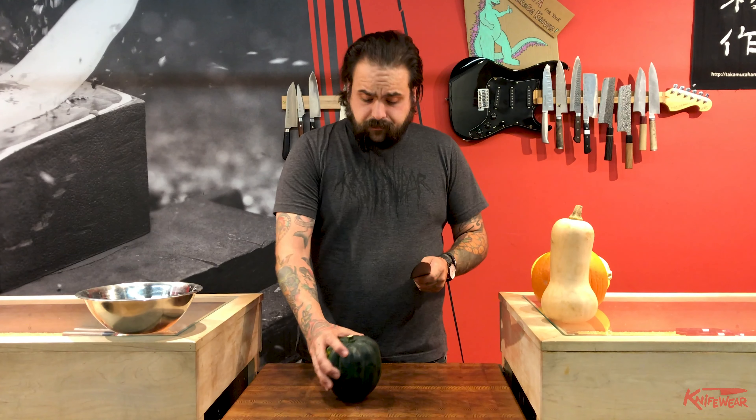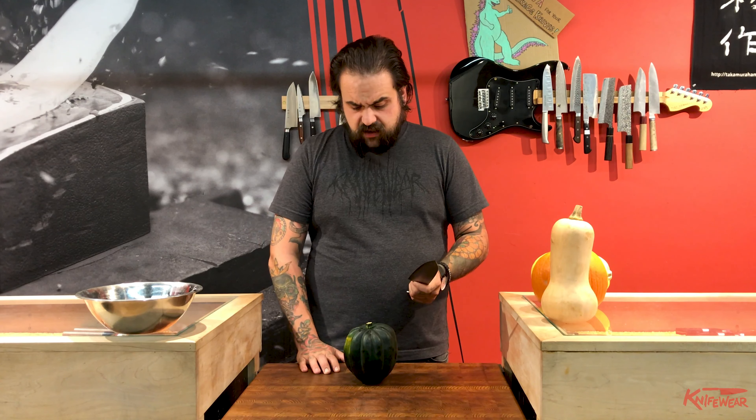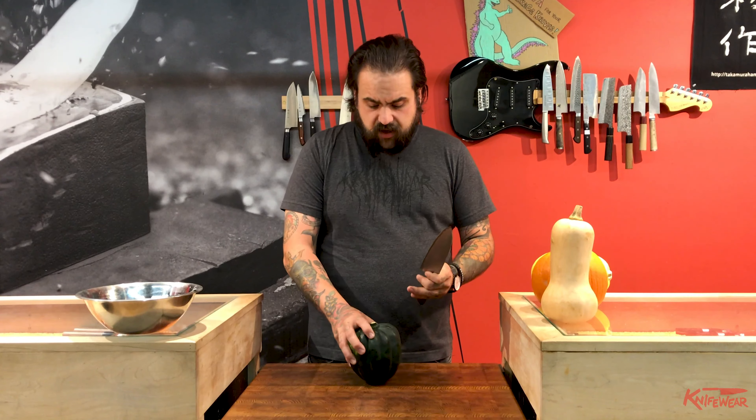Kevin likes to do it sometimes with a smaller knife, and his favorite way to bust open a squash is to throw it on the ground. But I treat most round vegetables — like a squash, like a melon — the same way: we want to make it a little more steady so it's not going to roll around on the cutting board. So I'm going to take the top and the bottom off of it.